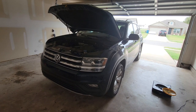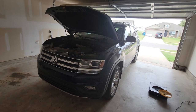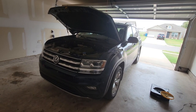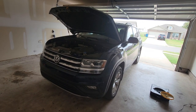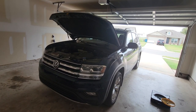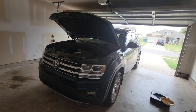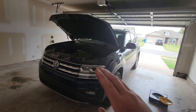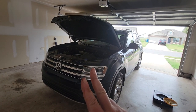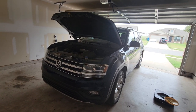Hello everyone, it's Sean and welcome back to the channel. Continuing with maintenance on our vehicles, we're going to pick up this time with the 2018 Volkswagen Atlas — the vehicle my wife will be driving as we move to another state. Three things we're going to do on this vehicle: the inlet air filter, an oil change, and spark plugs.